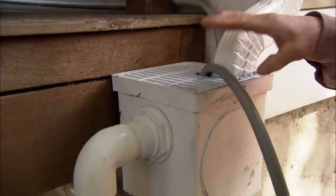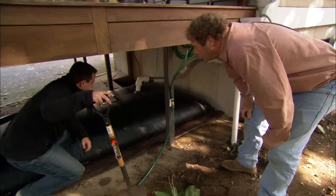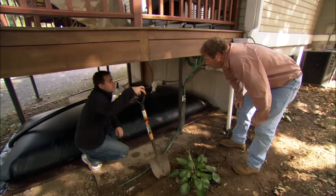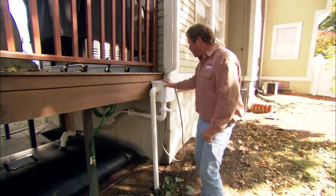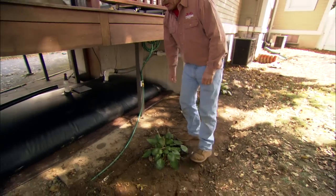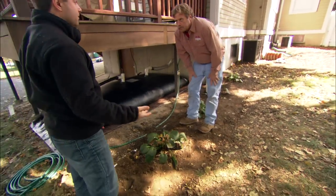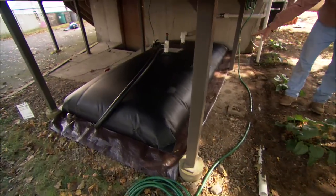To test the system, I fill the rain pillow using your garden hose. This is what it's going to look like when it's filled with rainwater — and it's pretty full, 650 gallons full. On the filter box, I installed an overflow pipe that runs down and daylights right there. We can just cover it up with mulch. And that black pipe over there is another overflow for the pillow itself.